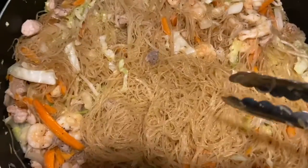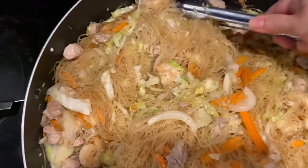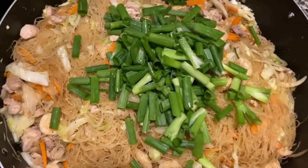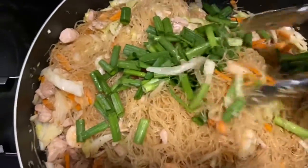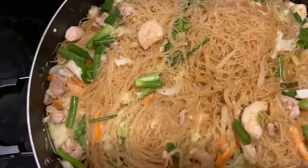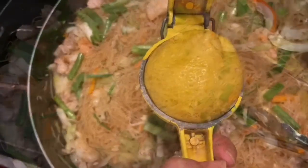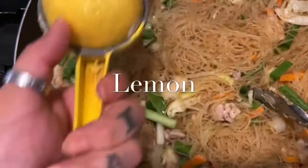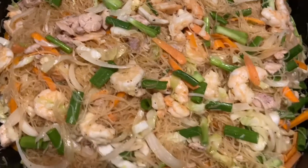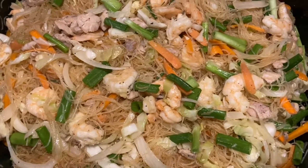Sorry, I got a phone call and couldn't record the noodles absorbing the broth, but that's the outcome — that's what it turned into. I added all the vegetables, shrimp, and chicken, and this is what it looks like. Now we're going to put the green onions on top, mix it, and the last touch — I'm going to squeeze a whole lime on there. So there you go mi gente, pancit! Hit like and subscribe, love you guys, hope you enjoy it, bye!